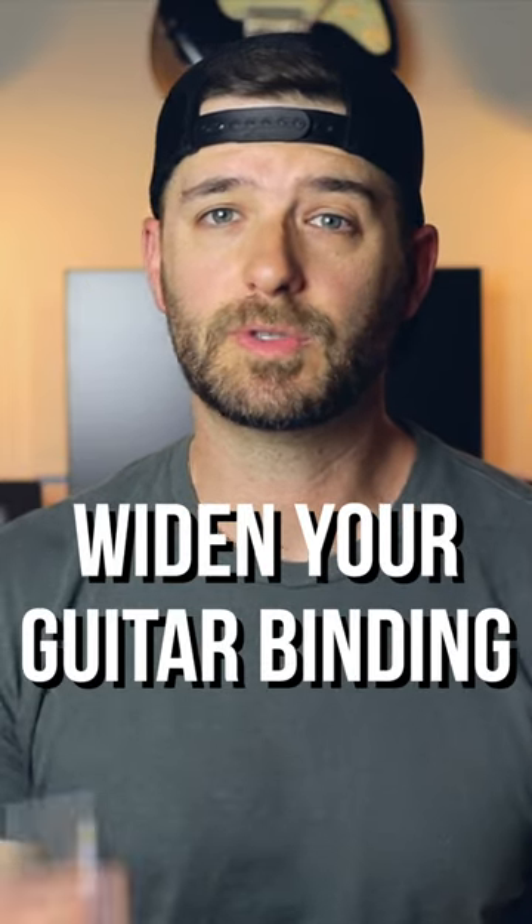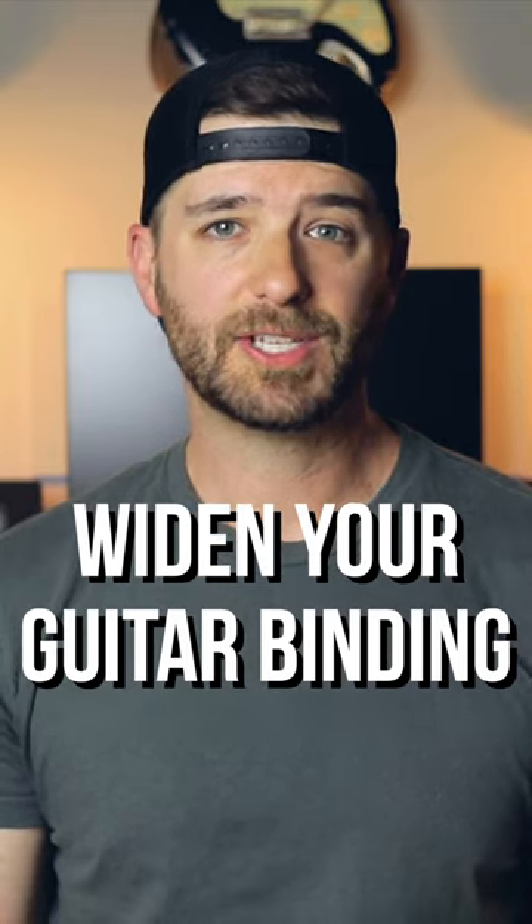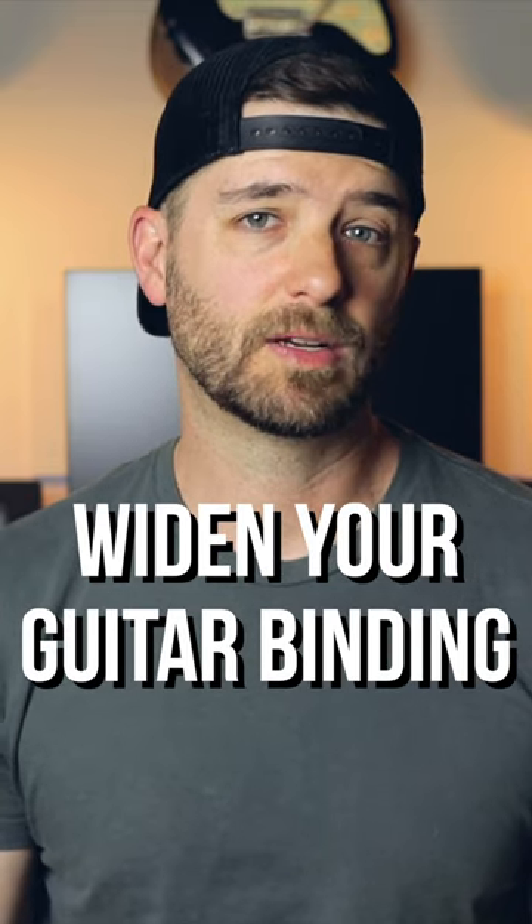All that said, I'm here today to tell you that you can use this on any guitar with binding, no matter what stage it's in as far as its finish, or even how old it is.